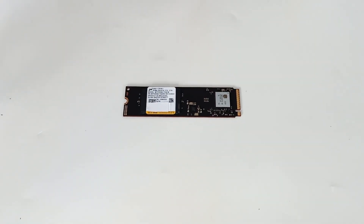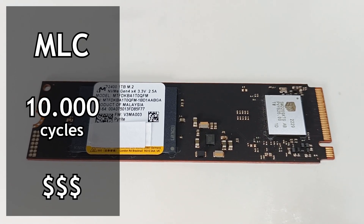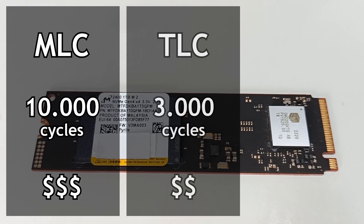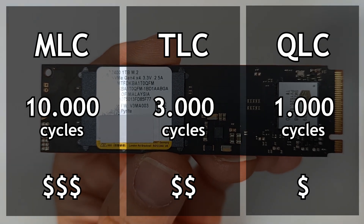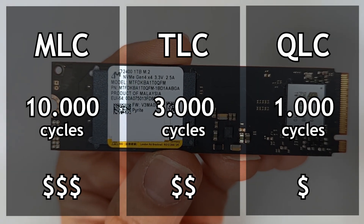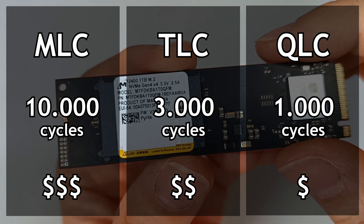The type of memory is also important. An SSD can have flash memory of the type MLC, TLC, or QLC. In summary, QLC memory is cheaper but will wear out more quickly, while MLC memory is more expensive but more durable.